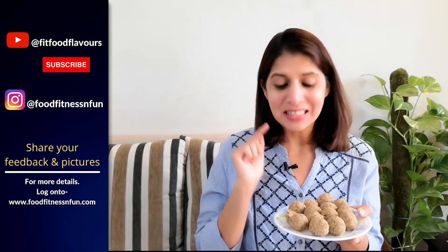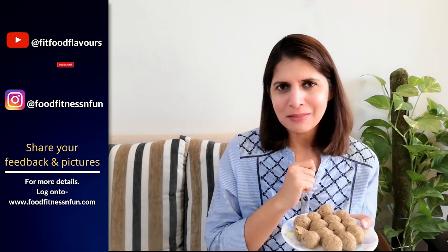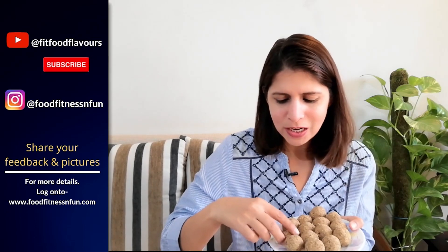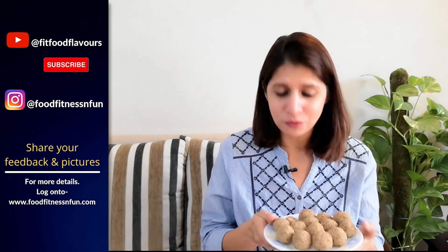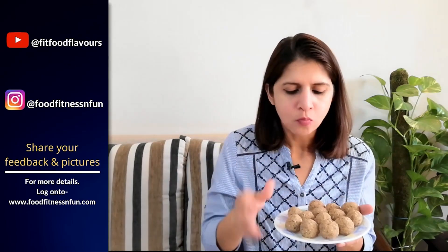Taste test! I highly recommend you try these — they are also very good for children. No refrigeration is needed. In winter, the ghee sets well, so their shelf life increases and you can store them at room temperature. Do try them and share your feedback in the comments section or on Instagram — tag me with pictures. Thanks for watching, stay healthy, stay fit, stay active, and I'll be back very soon. Bye bye — and now it's time for me to finish this ladoo I've been waiting for. Mmm!